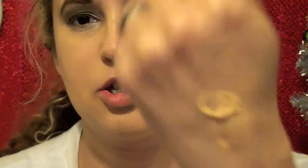So far I'd say it's like a medium coverage — I wouldn't say medium to full, but I would say it's definitely buildable. So you can build it up. I'm going to go ahead and do the other side of my face. I think with this you don't really need much — that's how much I put on my hand.